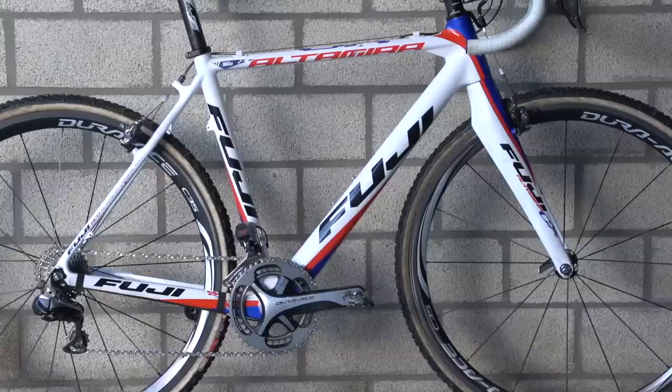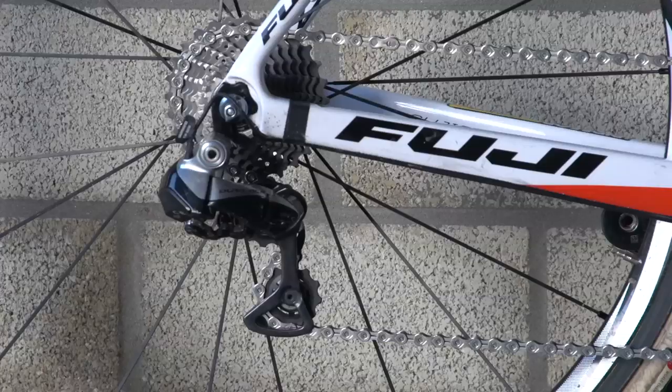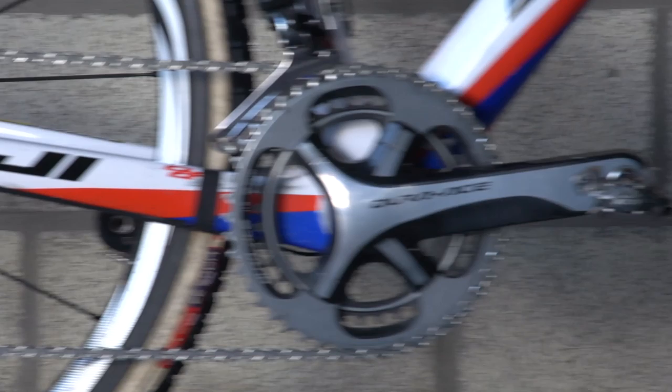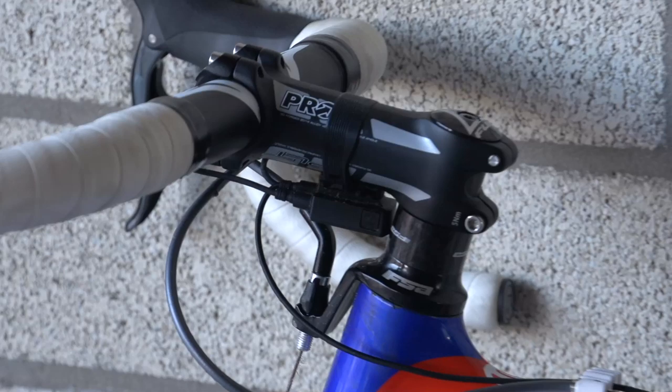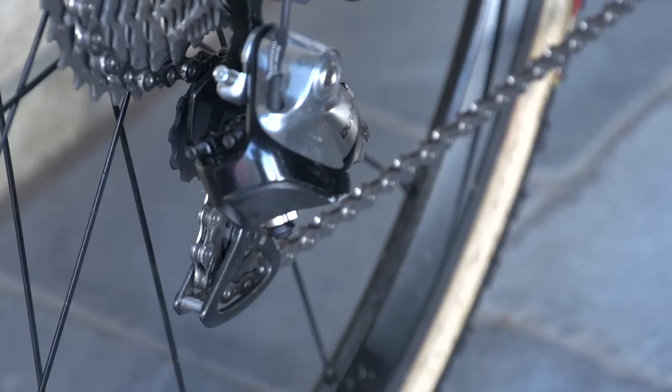Page's bikes are equipped accordingly. He uses Shimano Dura-Ace 9070 throughout. 11-speed electronic may seem extravagant for cross, but based on the number of riders using it and the low number of mechanical problems, it seems to be a reliable choice.